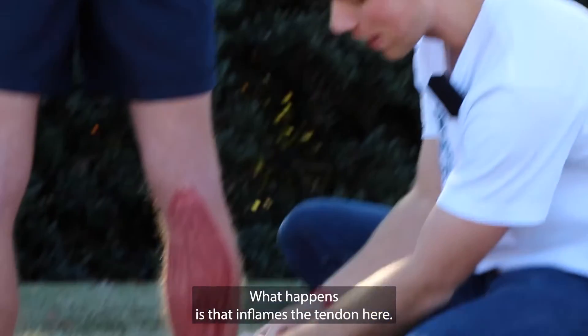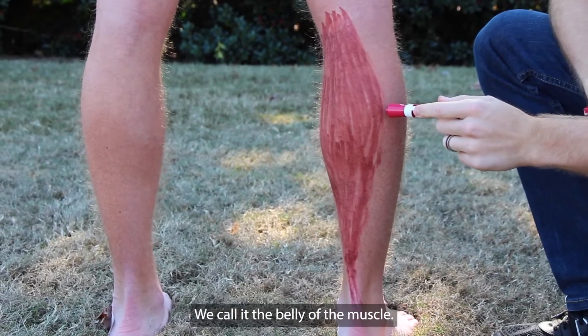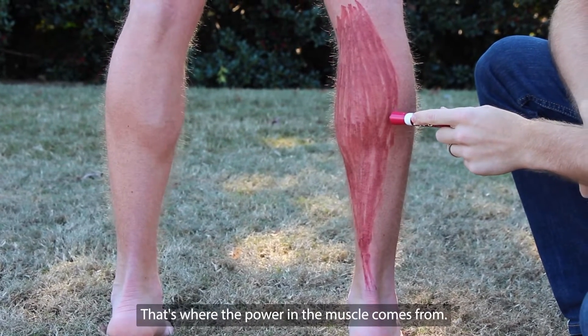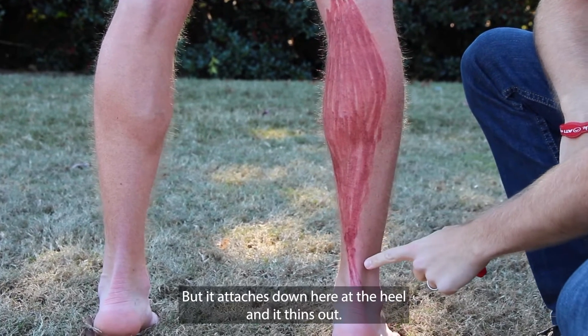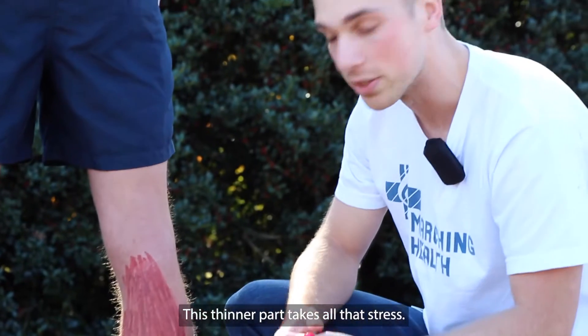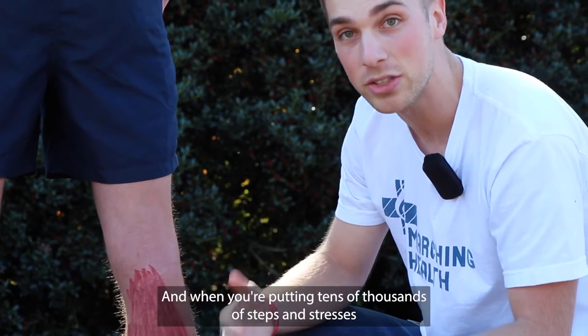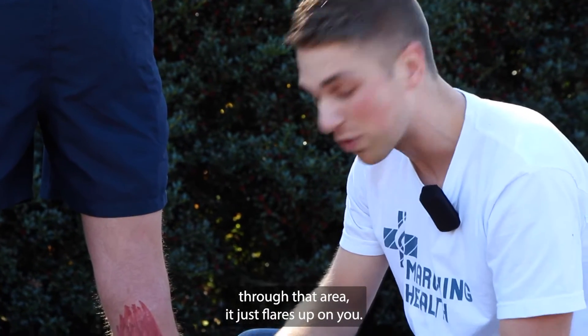What happens is that inflames the tendon here. You can see this is the thick part of the muscle — we call it the belly of the muscle. That's where the power in the muscle comes from, but it attaches down here at the heel and it thins out. This thinner part takes all that stress, and when you're putting tens of thousands of steps and stresses through that area, it just flares up on you.